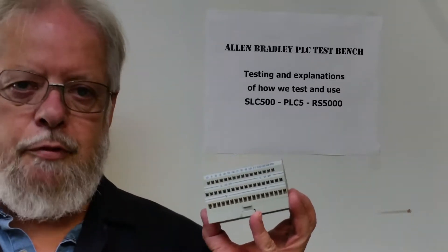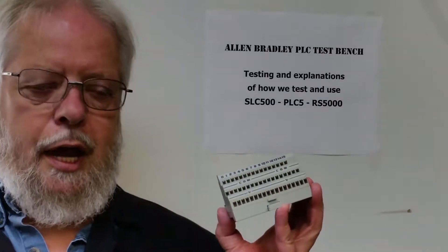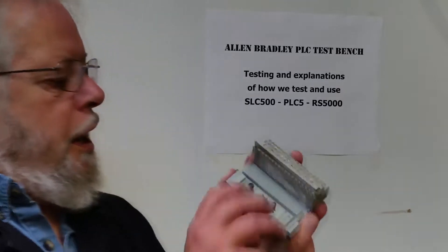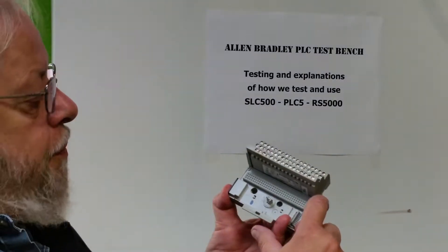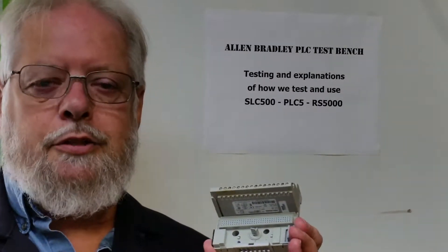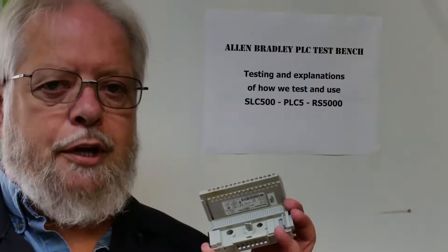Recently I've been getting bases in from various sources around the world that are broken. And where they're broken — it's hard to see here, but it's right here. These two clips are busted off from someone who doesn't know what they're doing, trying to open up the base and figure out what's inside. Well, I'm going to show you what's inside, how to properly take it apart, and how to properly put it back together.